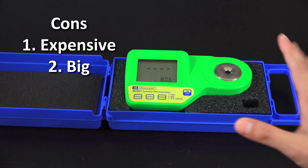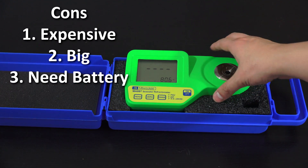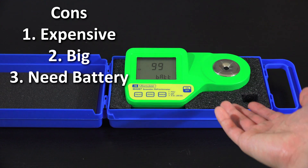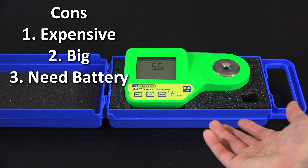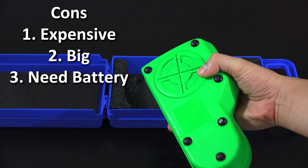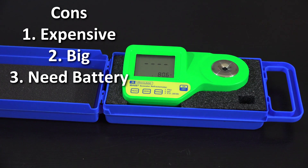Finally, the last con is that it runs on battery, so at some point you'll need to replace it. It's a simple replacement — just open it up and swap it out — but it does mean that unlike the analog unit, which requires no battery at all, this one has that dependency.